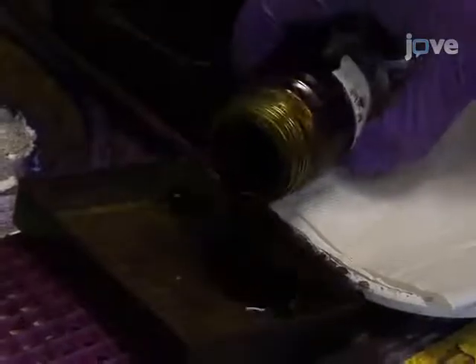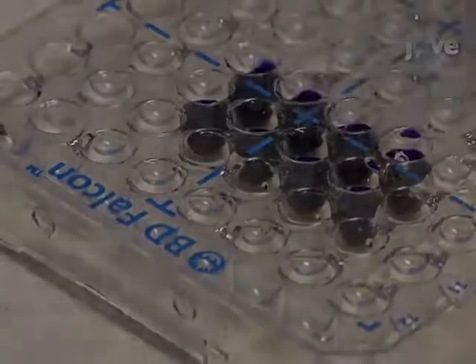Once the plate is clean, add 125 microliters per well of a 0.1% crystal violet solution to stain the cells.